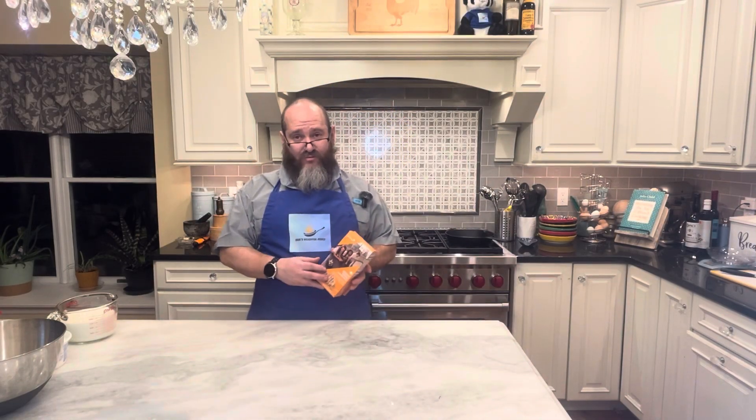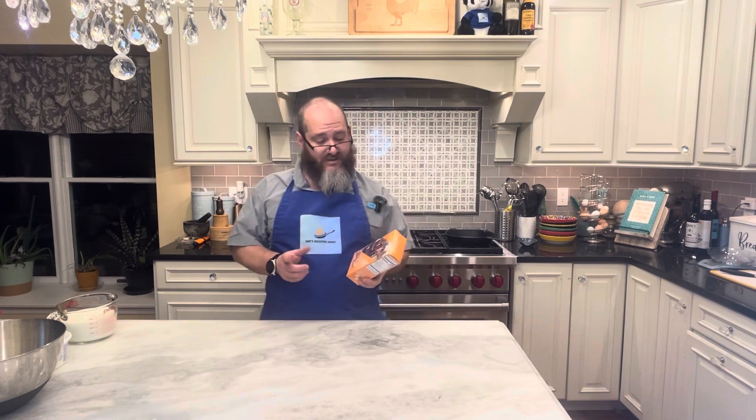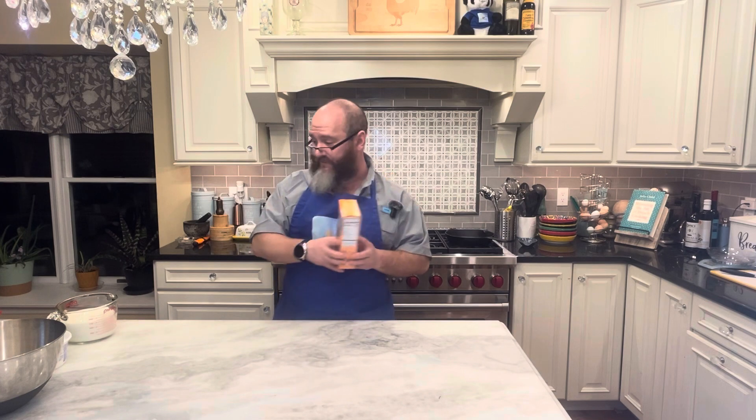We're going to start off with — we've already made the crust for this because you saw it in the last episode. It's the same process: grinding up the cookies, adding melted butter, and in this case we want to chill the crust before we put the fillings in it. So that was 25 of these cookies, by the way, and I end up using almost all of them.